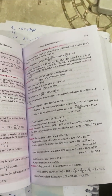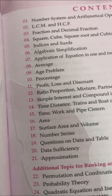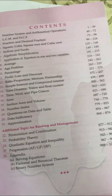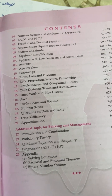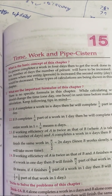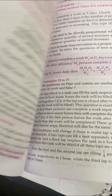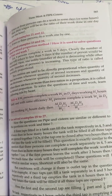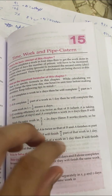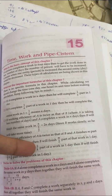Let me show you how to use this book. This is the contents page. I'll give you an example — Time, Work, Pipes and Cisterns. This chapter I had recently done; I wanted to show you how to prepare. In every chapter you can see there are formulas and many short tricks. I have used this.